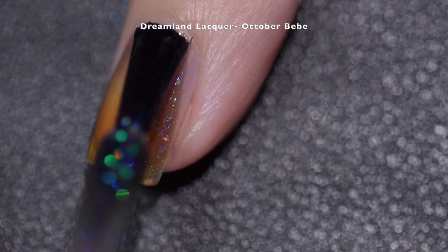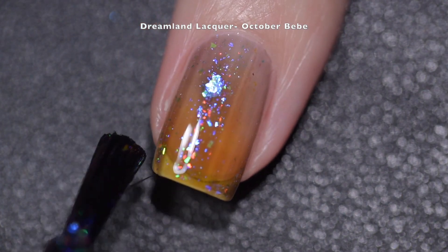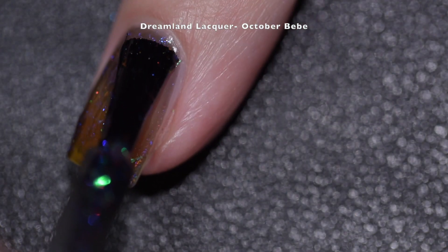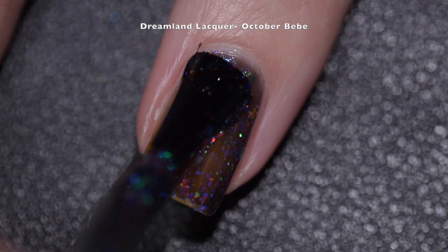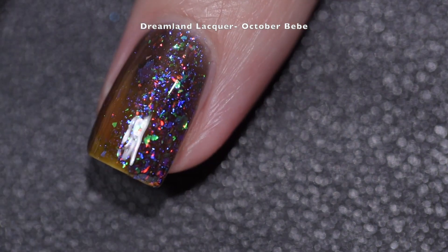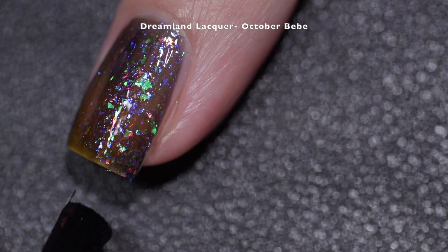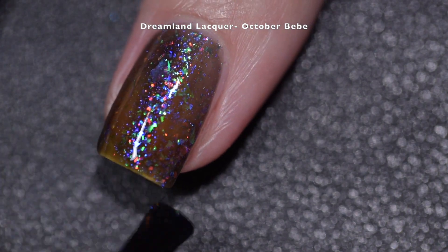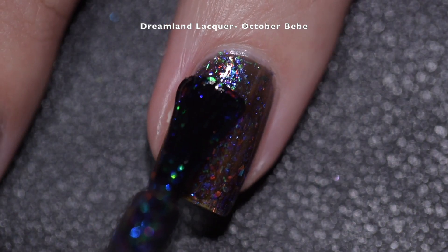It does start off a bit sheer — I'm guessing just because it's got so many elements in such a dark base that if you made it too dark it wouldn't pop as well. These flakes pop off very beautifully in this dark base. I think this would also look wonderful with a matte top coat. The application on this was smooth and easy; the flakes come out of the bottle and lay flat on the nails.